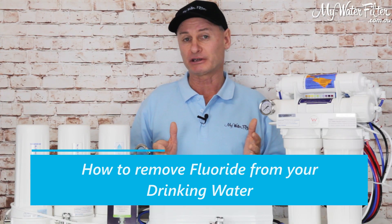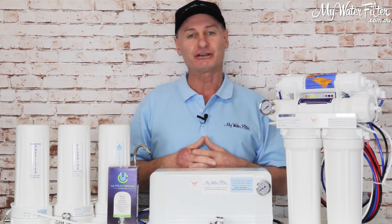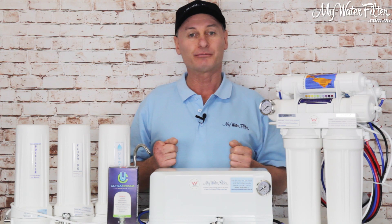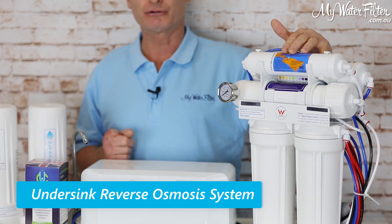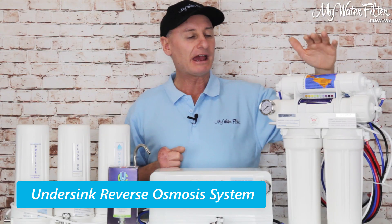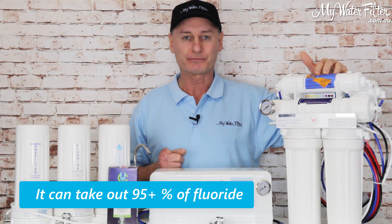So it's a hot topic, no doubt about it. There are only a few ways that you can achieve it neatly and properly. Obviously, this is an under-sink reverse osmosis system, and this will take 95-plus percent of fluoride out of your water.